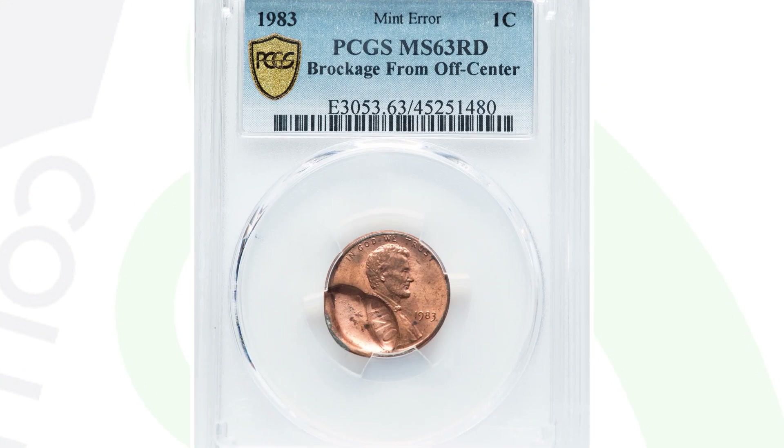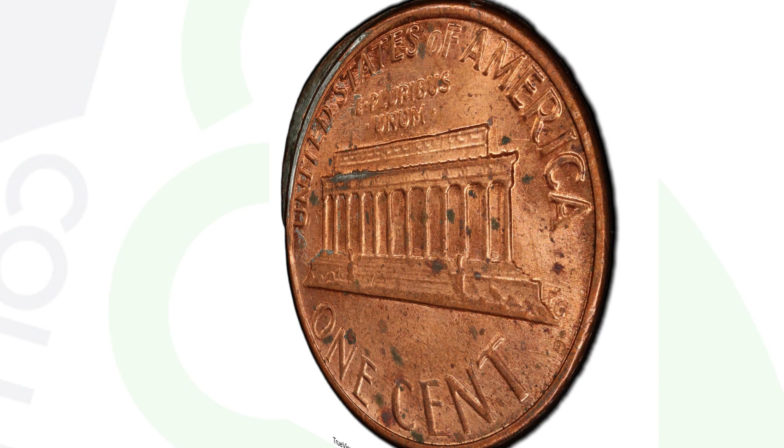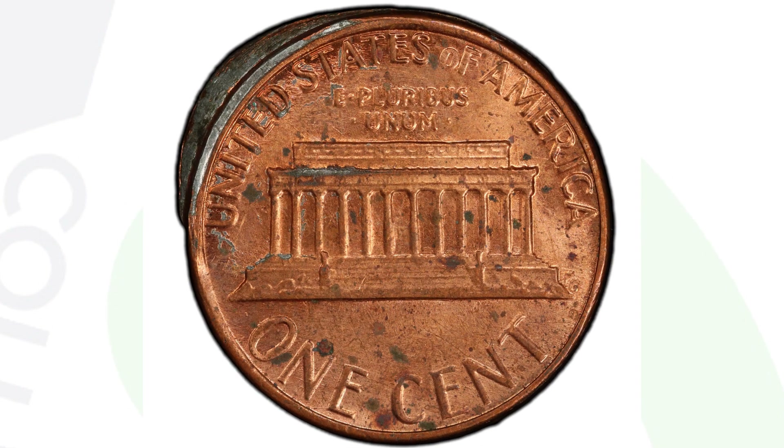Here's a 1983 penny that has a very obvious type of mint error — it's got a brockage. The error kind of speaks for itself. It's graded by PCGS at a mint state 63 red, and this penny ended up selling for $79.